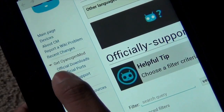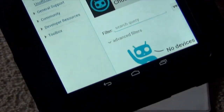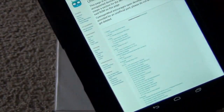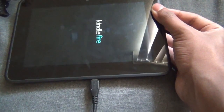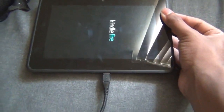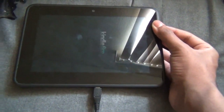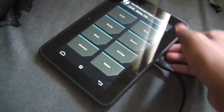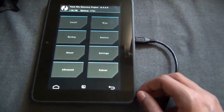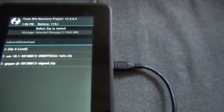I'm going to preface this by saying this is not for everyone. You can root this device very easily, but installing custom ROMs is not that easy. You have to first root it, which is very easy, then install TWRP — the T-Moon Recovery Project. You can also install ClockworkMod, and then install the ROM, which is CyanogenMod. I'm running CyanogenMod 10.1, and then GApps — Google Play Services — and then you can install anything from the Google Play Store.